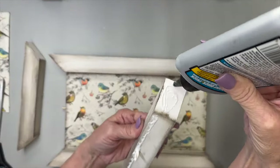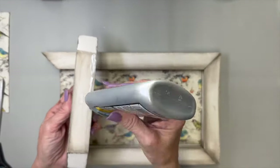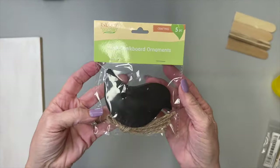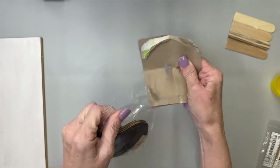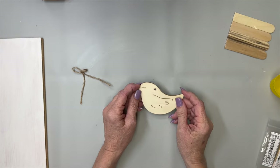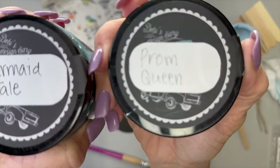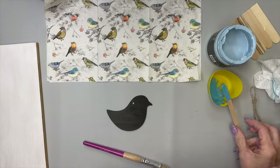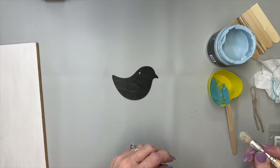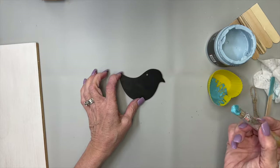I put some glue on those corners so that they stay in place. I used some painter's tape to hold those together until they dry, and it dries really quickly. I picked up these little birds at Dollar Tree — they are super cute. They have that little flap for the wing, which I'm not sure is going to be really beneficial for me because I'm going to use the black side. I wanted to paint this little bird with mermaid tail and prom queen mixed together to match one of the little birds in the napkin.